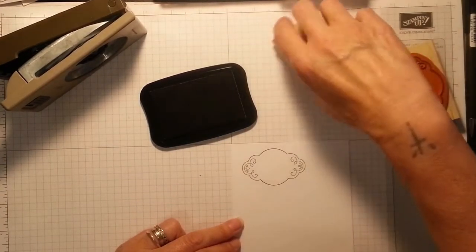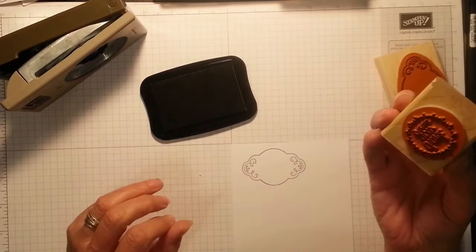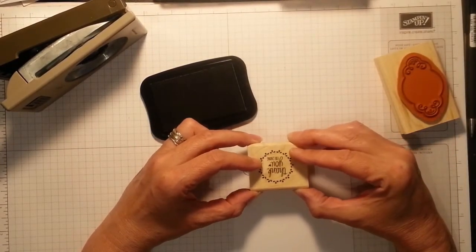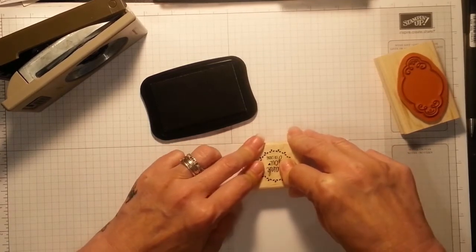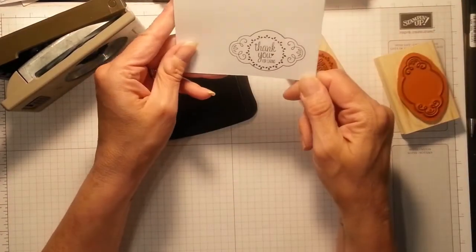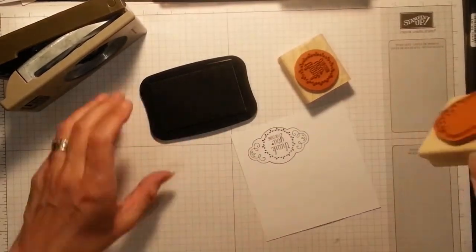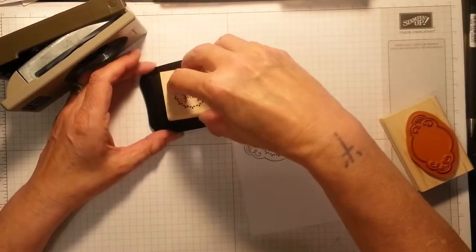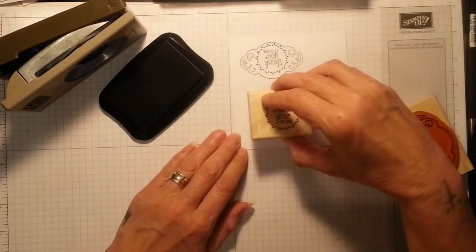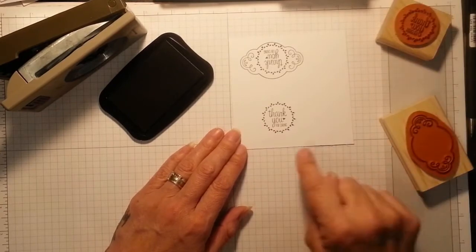I'm going to pop this one upside down. I hope it fits. That's because I couldn't see the bottom. Oh, beautiful! Oh, that is so cute — 'Thank you for caring.' Let me try one more time — it could have been in the center a little bit more. Oh, that's lovely, I really like that.